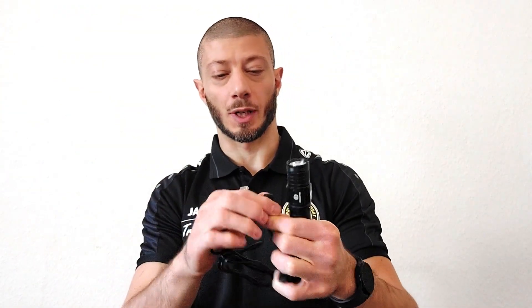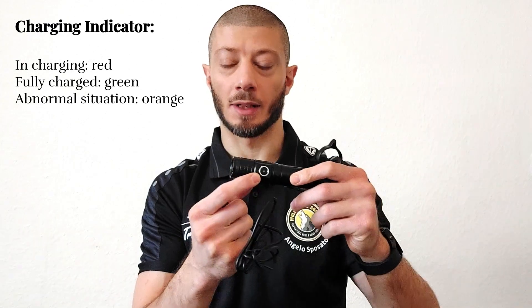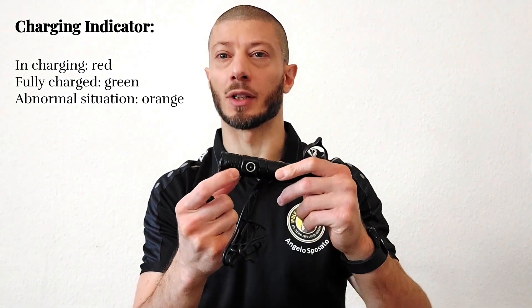First, we need to charge our flashlight. Pretty simple — we have a USB cable and we can use the magnetic port, which attaches automatically. On the LED indicator we will have a red light until it's fully charged, at which point it will be green again.